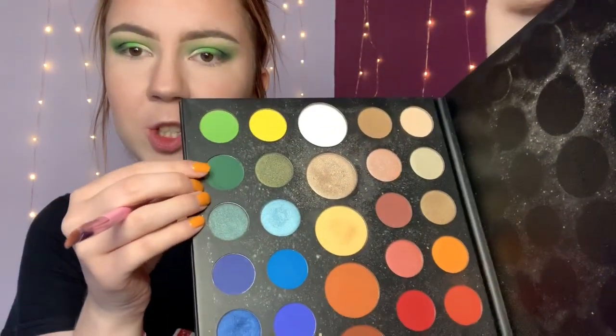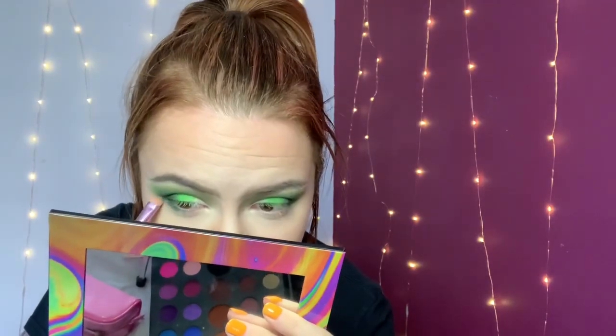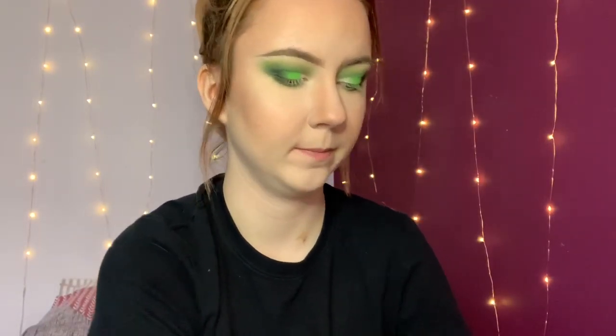Now I'm just going to take a little flat brush and take this colour from the James Charles palette and pop that on the outer part of my lower lash line. On a slightly more tapered fluffy brush, I'm going to take this colour from the James Charles palette and blend underneath that green and also further along. Then again on that little flat brush, I'm going to take Minty, the shimmer, and pop that right in the inner part underneath my eye.